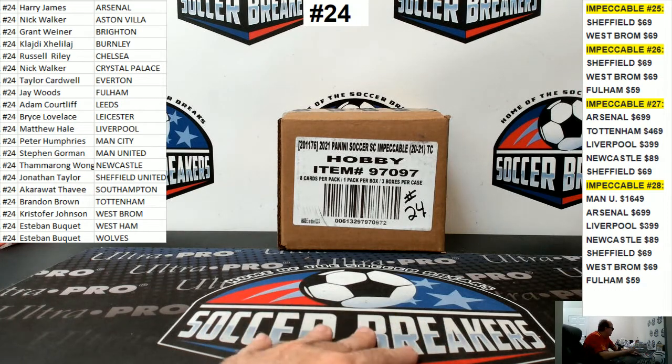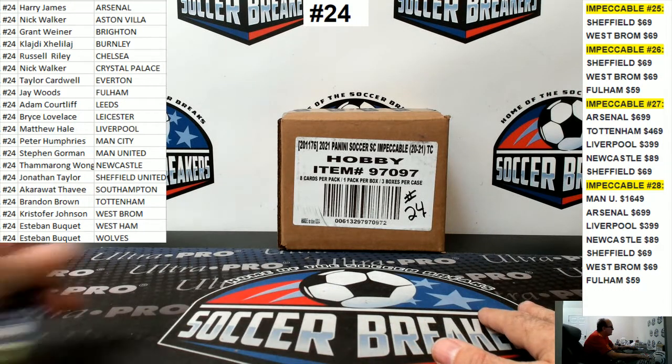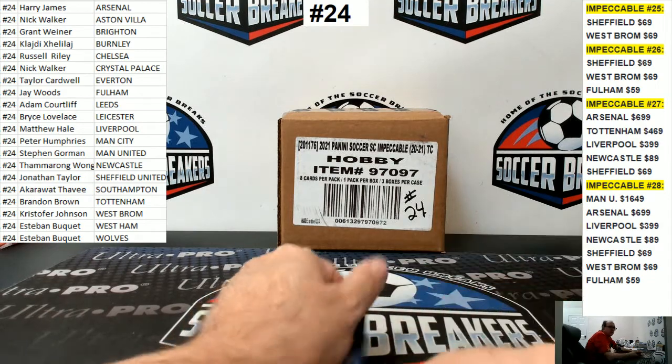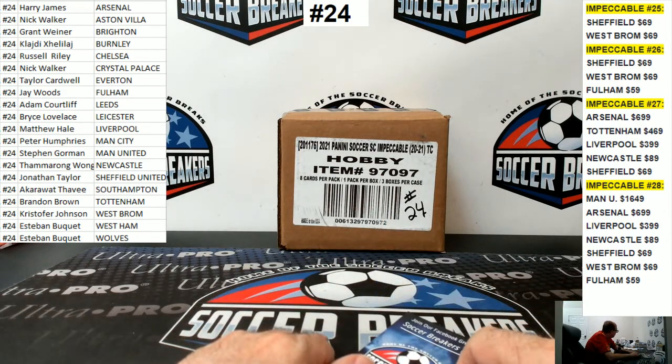Thanks again for the fill, ladies and gentlemen. We're doing one more case of Impeccable Soccer by Panini — case break number 24, first break of today. We did 23 last night. That was a record for me in one day.